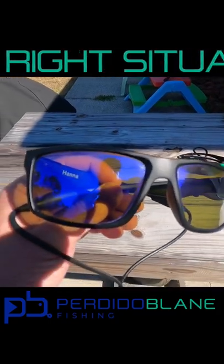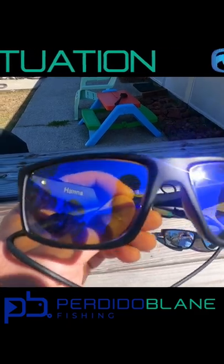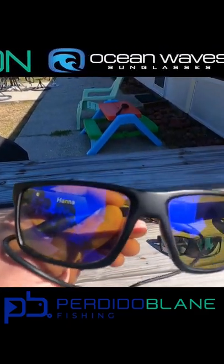The illuminator lens is pretty much my go-to, my all-arounder. If I only had to pick one lens shade, I would definitely go with the illuminators. These work well offshore, surf fishing, and kayak fishing — this has been my go-to in most cases.